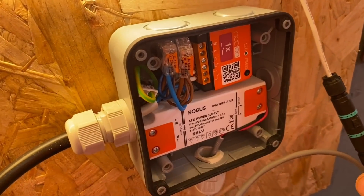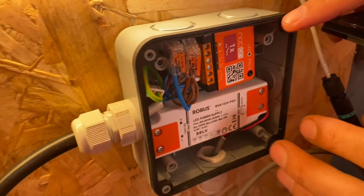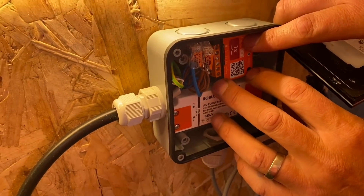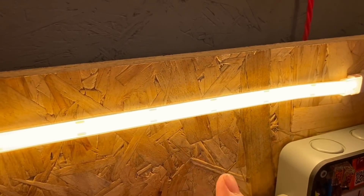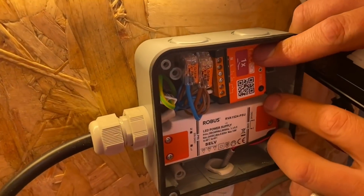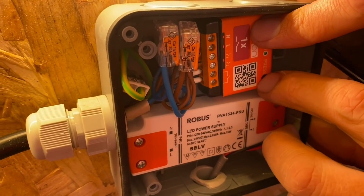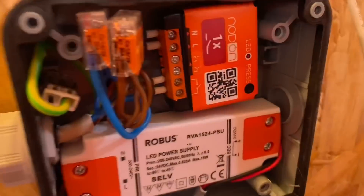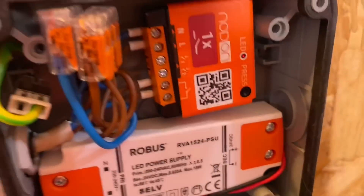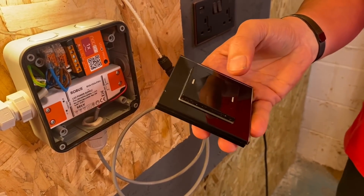We're now going to pair it to this module here. Imagine this would sit out in the garden - this is for garden lighting, we've got some IP rated LED strip mounted on a post, but you want to switch it from back inside the house. I'm going to put this receiver module into pairing mode by pressing it three times. You'll see the LED strip flashing, there's a red LED, and then I simply press the switch - and there you go, it's paired.